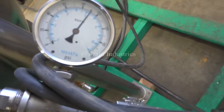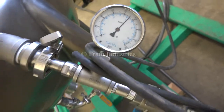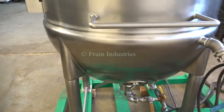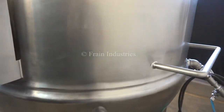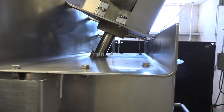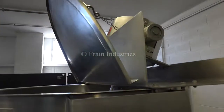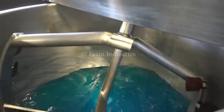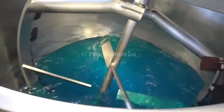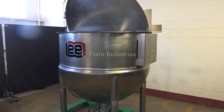We've pressure tested the jacket and it's currently holding at 90 PSI.